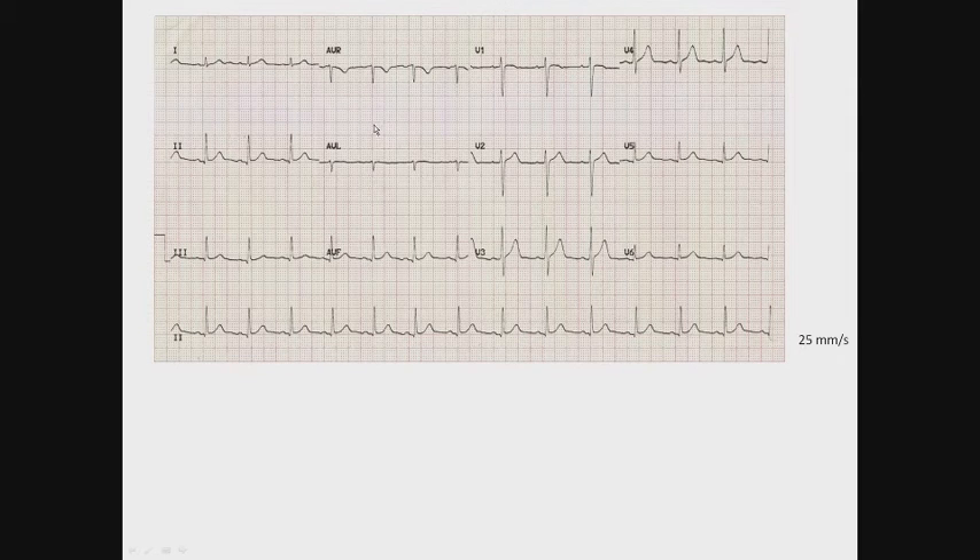The first thing we do is determine how fast the heart beats. Jumping boxes: 300, 150, 175, a little bit more — possibly 80 beats per minute.